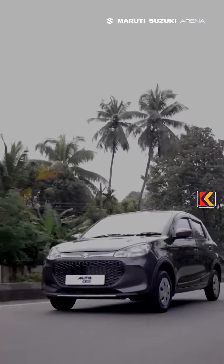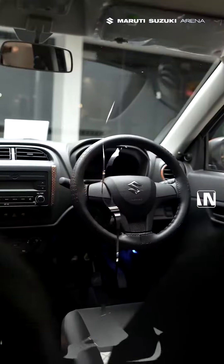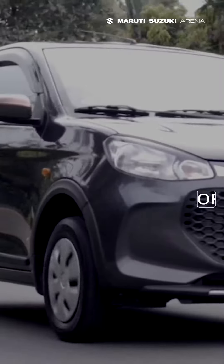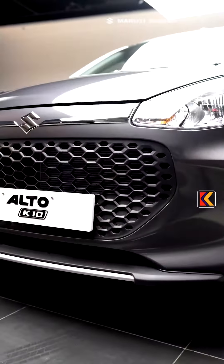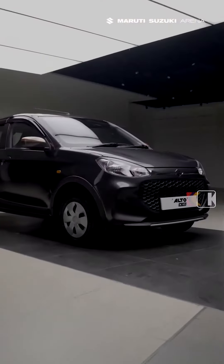The Alto K10 is a humble car, or is it? With Pride Plus, your Alto is unique, stylish and bold. Introducing Alto K10 Pride Plus, an accessorized version of India's favorite hatch.